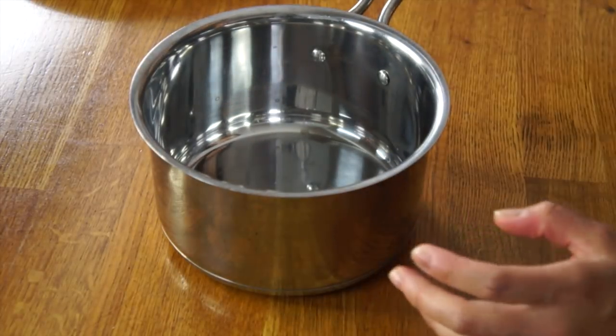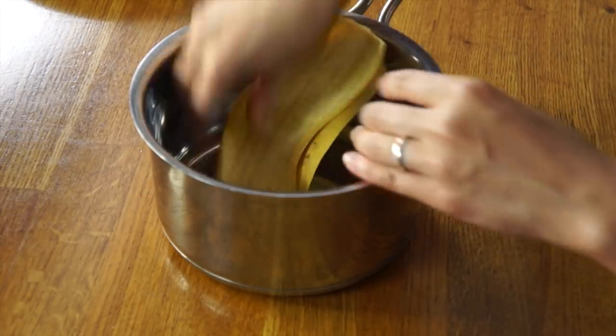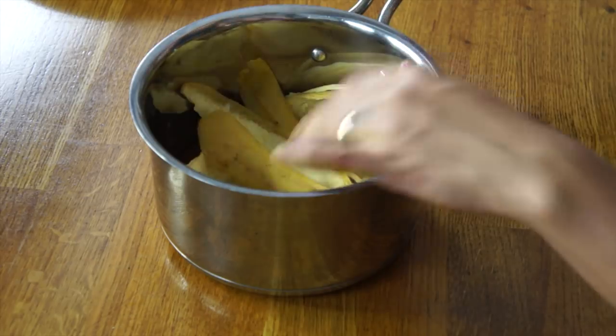While our plantains are baking, we're going to prepare the skins. In a saucepan, we're going to add our peels, then add some water and boil these until they're tender.